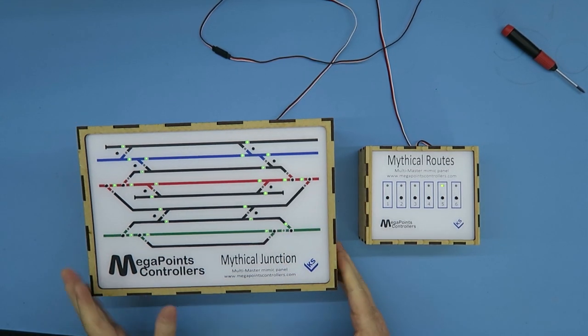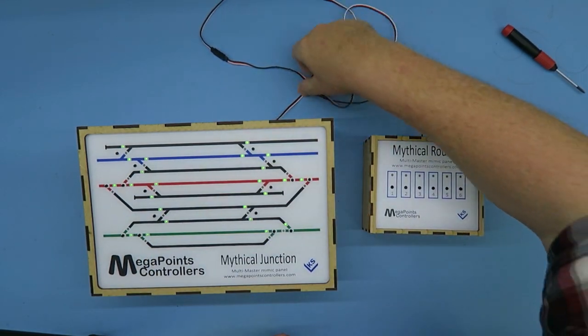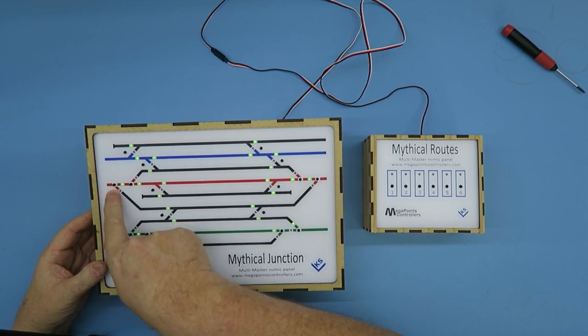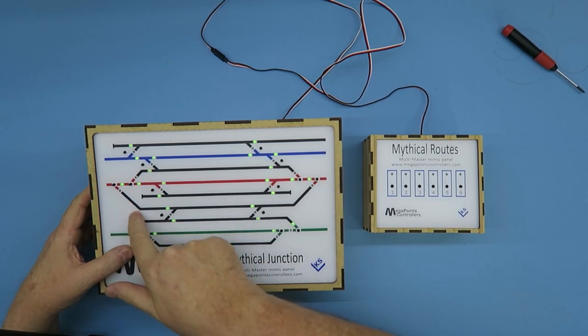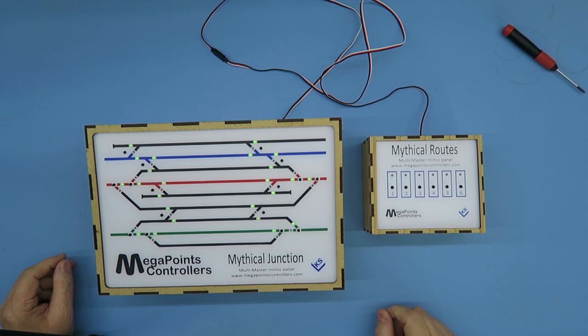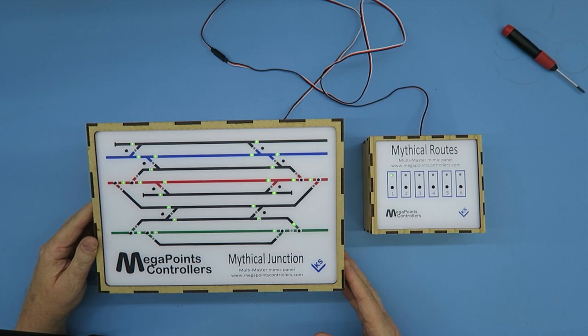Let's program a route. I've added my walk-around route box, my router. I want to program a route — let's have a route that comes in on the red road, down through the black road and back out through the red. So I'm going to assign that to route one. I'll press and hold route one until the LED flashes — it's ready to learn a new route. Now all I have to do is set that route on my mimic panel.